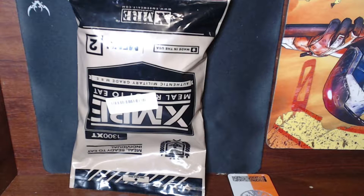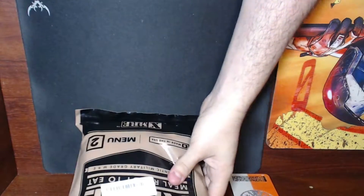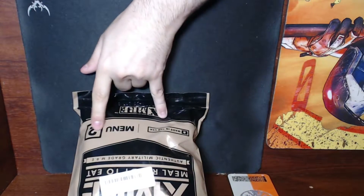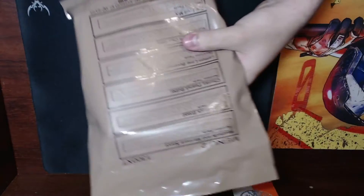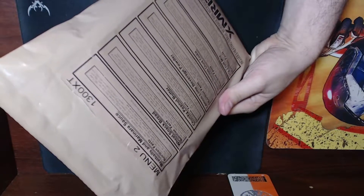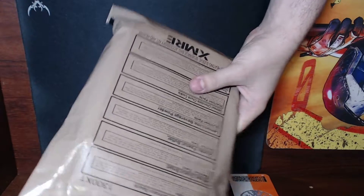All right guys, we're gonna be shooting this XMRE video today. This is an MRE made by XMRE — it's a 1300 XT, this is meatball marinara. Menu two: meatballs and marinara sauce, wheat snack bread, crunchy peanut butter, lemon lime beverage powder, oatmeal chocolate chunk cookie, and dry fruit mix. Includes a heating sleeve, beverage bag, accessory kit and heater.